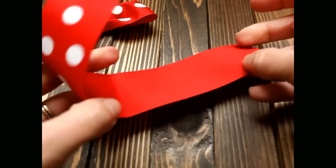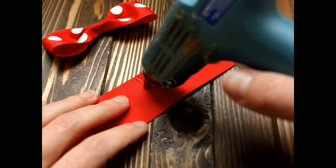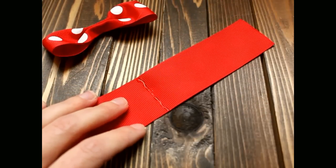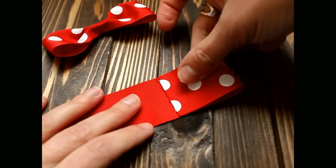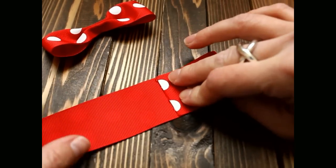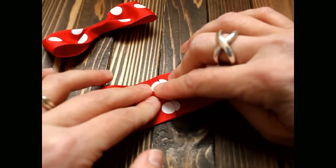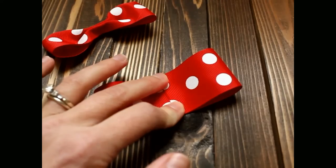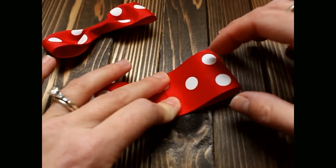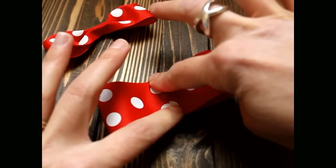Open it back up and, where that line is, put some hot glue just down that line. If you've been following me in my other videos, you are going to be a pro at making a tuxedo bow. Make sure that's good and secure.